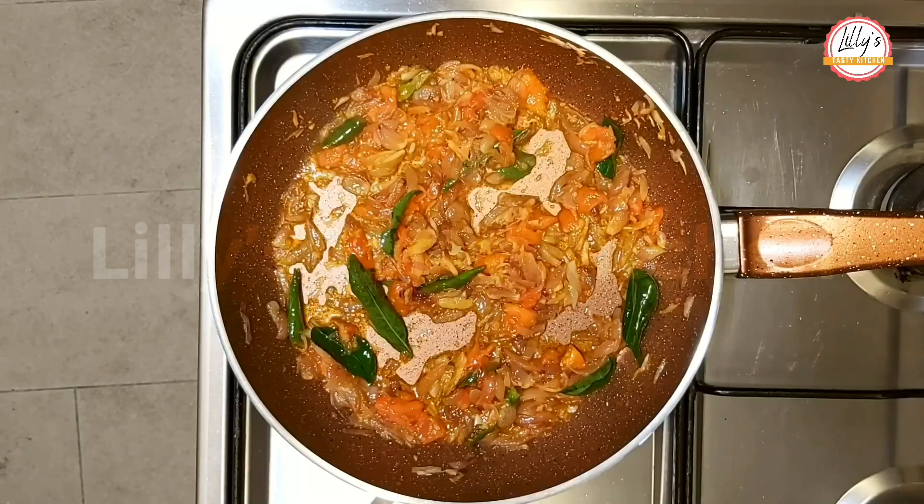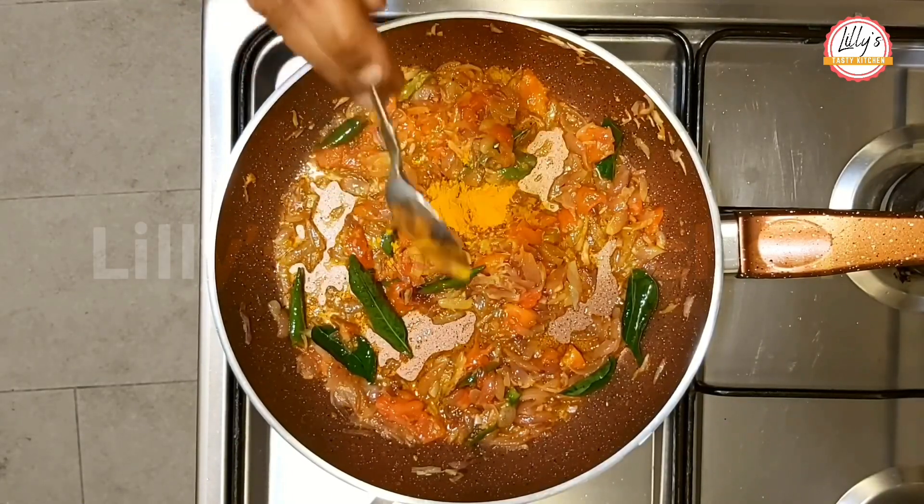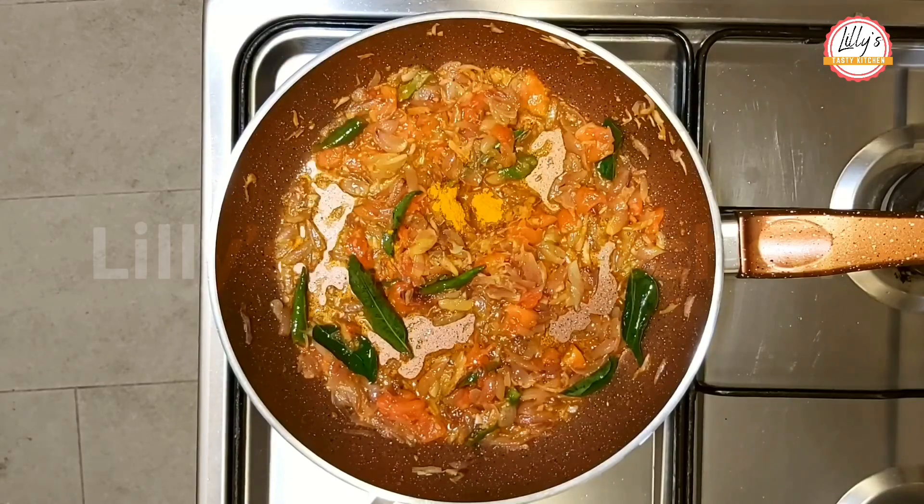Now we are going to put the water in. 1 teaspoon of water.